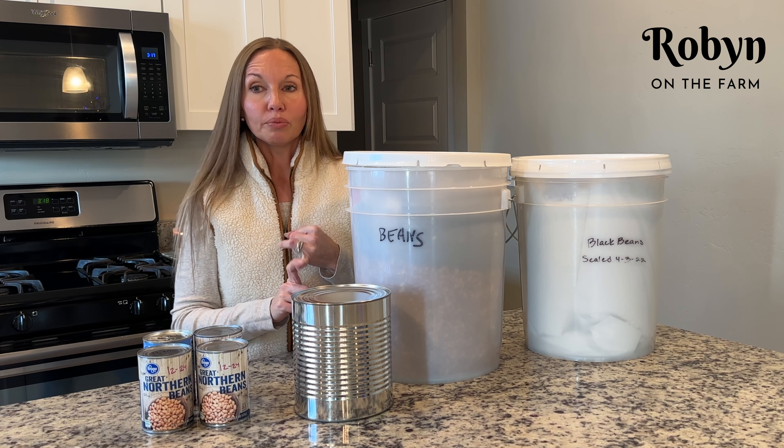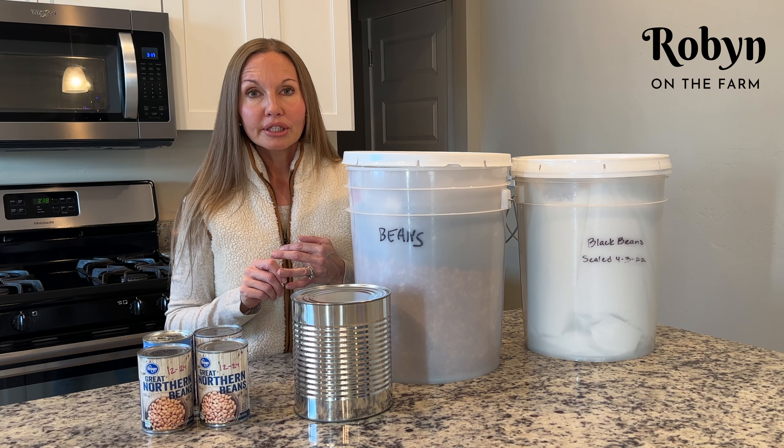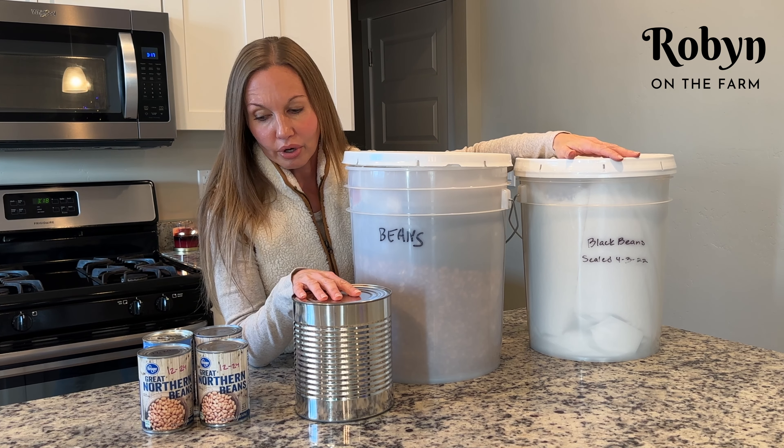60 pounds of legumes — and legumes can be dry beans like we talked about, or lentils, or split peas. I think that kind of covers everything. Peanuts and that kind of thing count too.